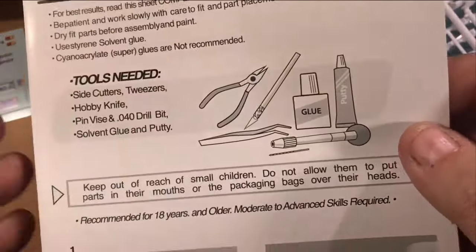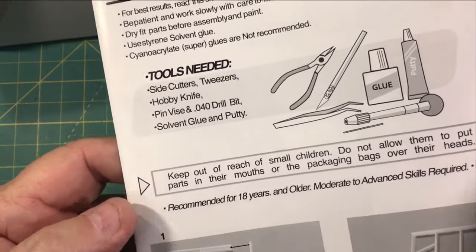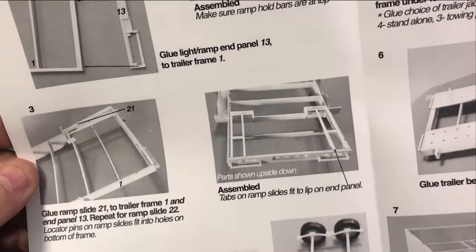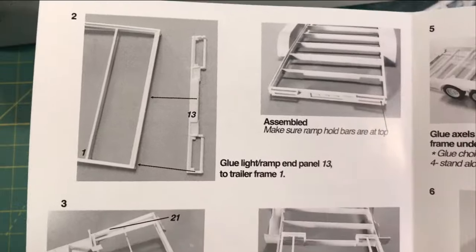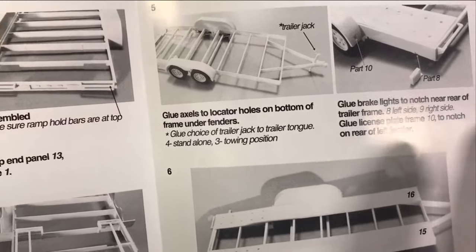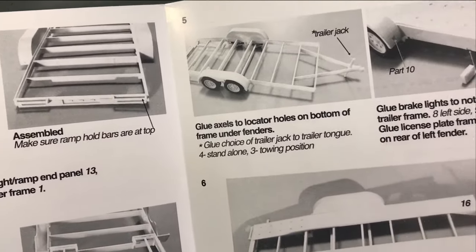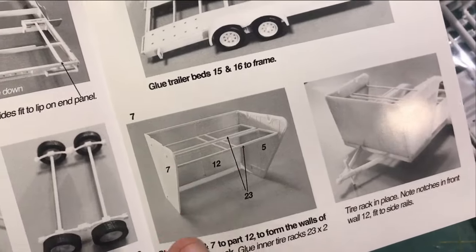You've got your tools needed. And photo instructions instead of drawings, which I always like those better. Your axles, step-by-step assembly, and it is numbered. The thing I liked about this when we were looking at it at the show was the fenders are molded onto the frame, and he was explaining that in shipping that kept a lot of stuff from getting damaged, which makes a lot of sense. And then there's your optional double tie rack, which I really like.